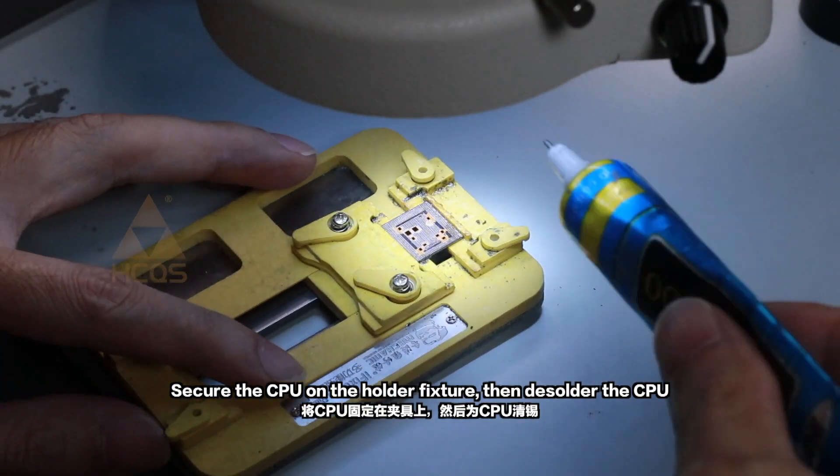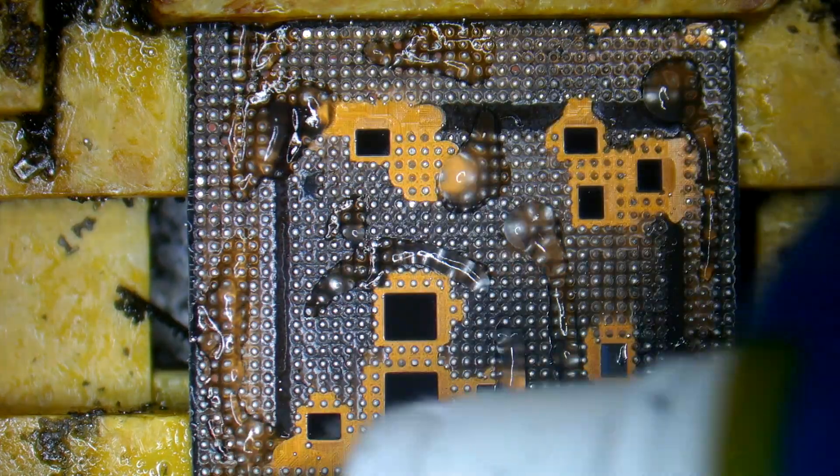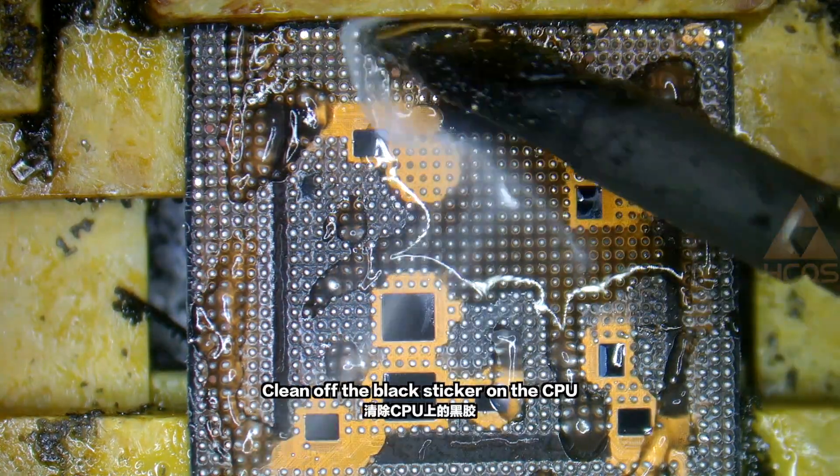Secure the CPU on the holder fixture, then de-solder the CPU. Clean off the black sticker on the CPU.